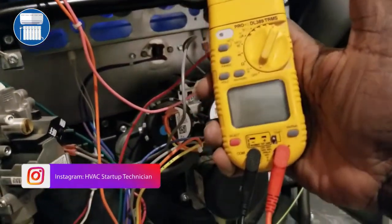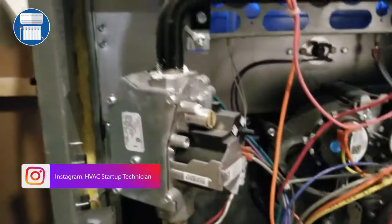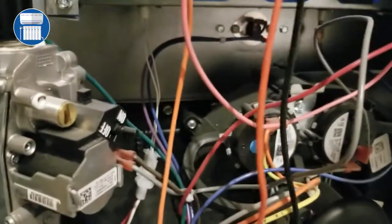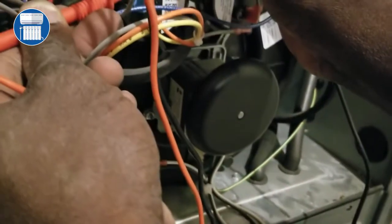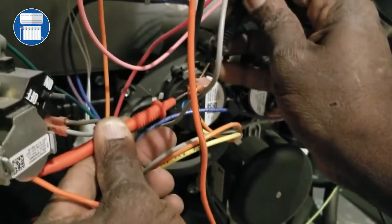I have this UEI meter — nothing fancy — you just turn it on. This is the proper way to test your pressure switch: you take one lead here and put the next lead to the other side of the pressure switch, like this.